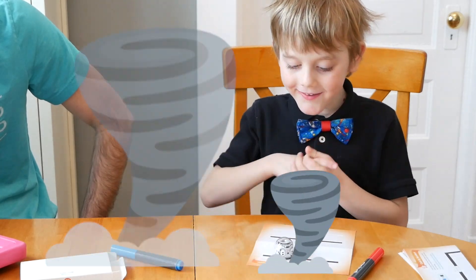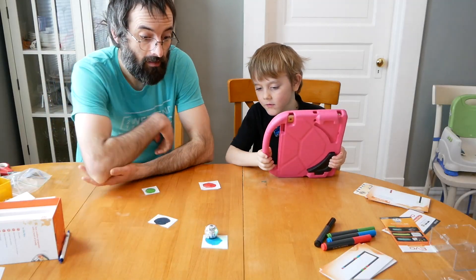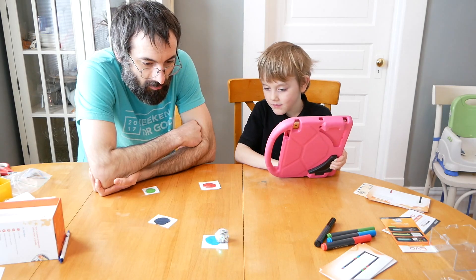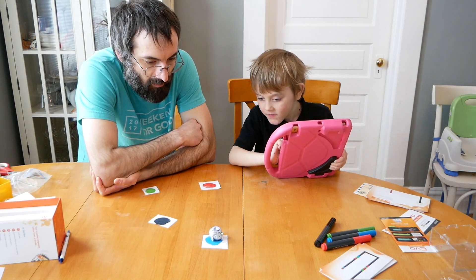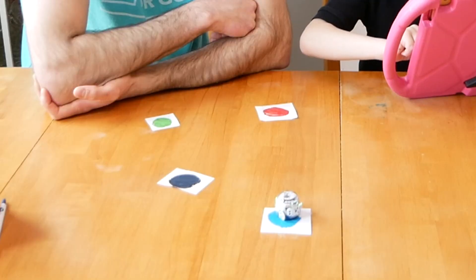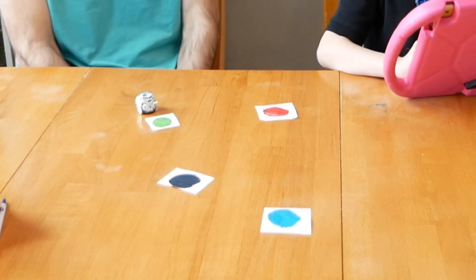Is it going both ways? I guess so. Oh, it's going faster that way! Okay, now you have to turn it and just go a very very tiny bit. Yep, you got it! Now sling it to green. Oh, a little too far!